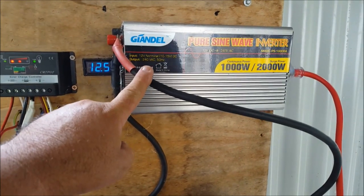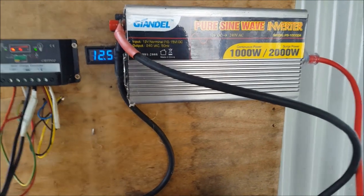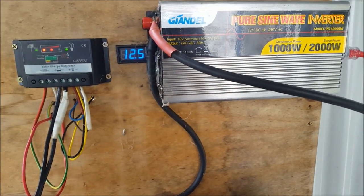120Ah battery. That will run my house fine with that 1,000-watt inverter, unless I want to pump water and wash clothes at the same time.